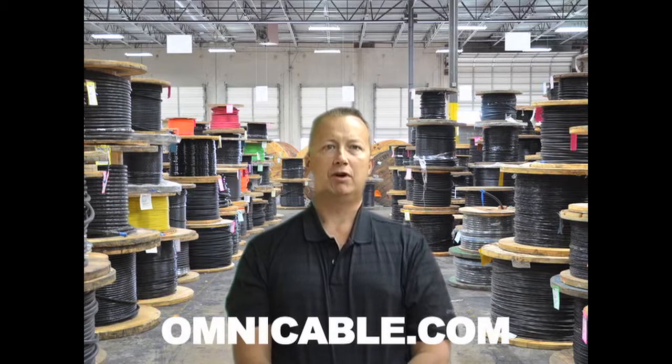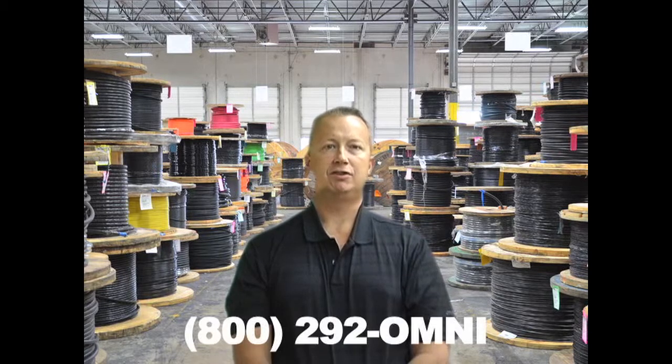Be sure to check the specifications to ensure you are providing the correct Belden VFD cable for your application. You can find additional information on Belden's VFD cable at Omnicable.com or ask your account manager when inquiring about all of your wiring cable at 800-292-OMNI. I'm Rick Schantz and thank you for tuning in to Omnicable.tv.